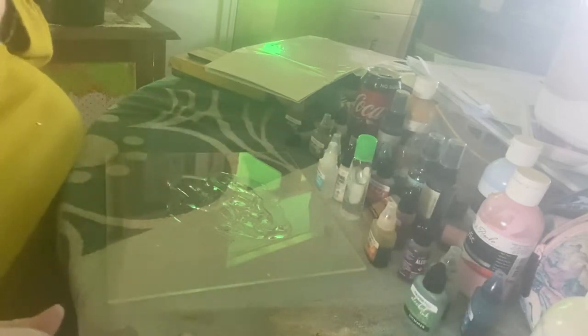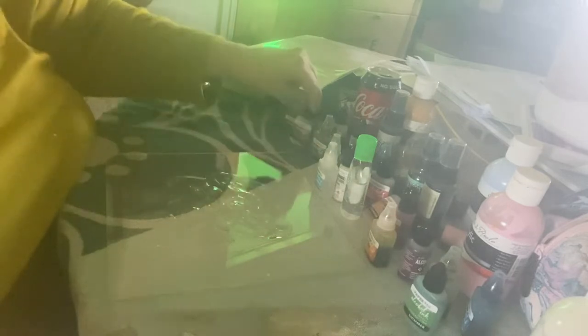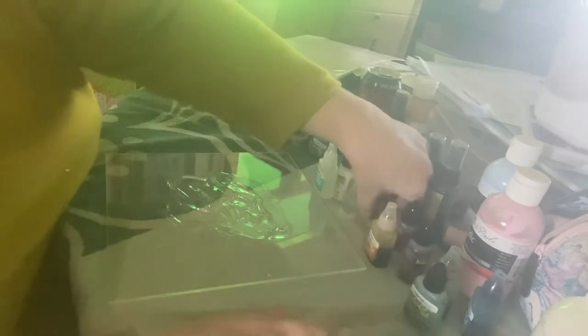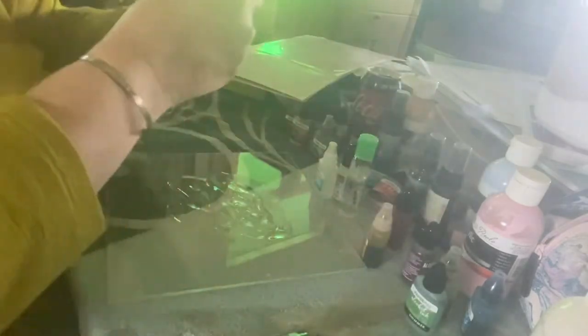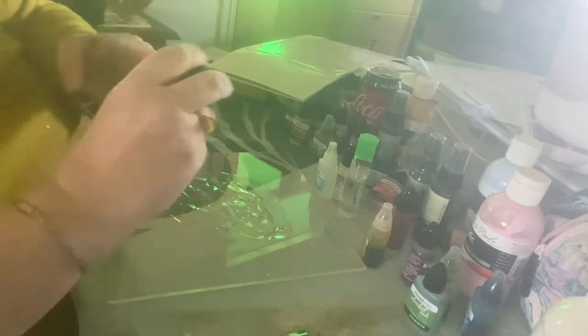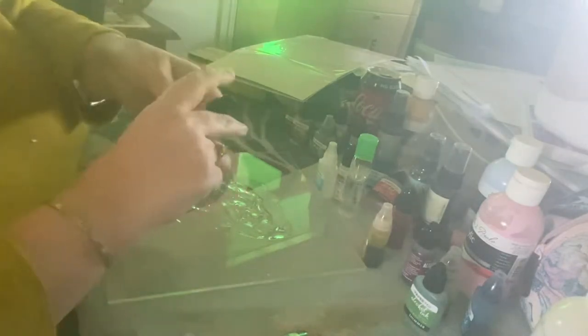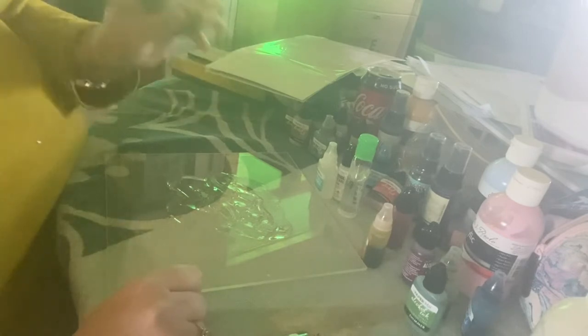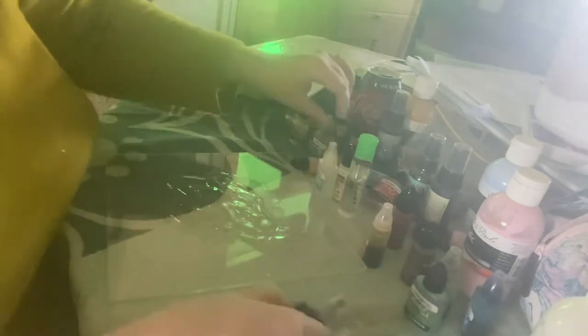One of my favorite alcohol inks to use is slate. If you have shimmer inks, I've given mine a shake but they settle pretty quickly, so you need to make sure you give them a good shake before you use them.